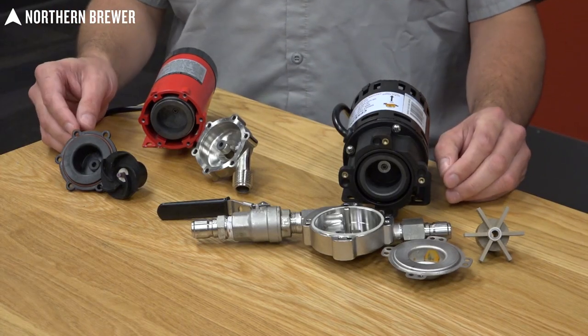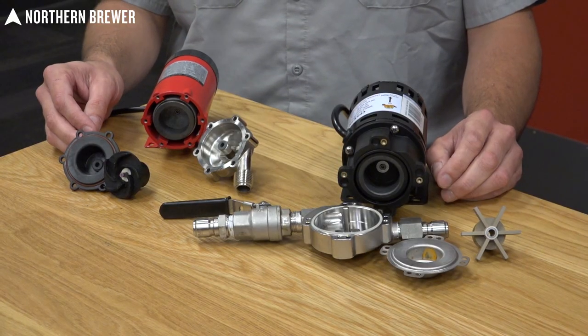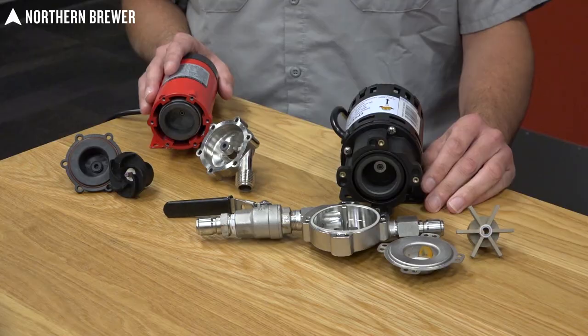We've taken apart both of these pumps so you can get a look under the hood and know exactly what's going on. These parts may look a little bit different between the two pumps, but the underlying principle on how they operate is exactly the same.